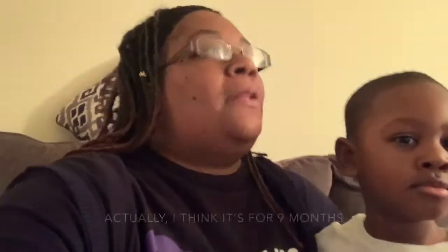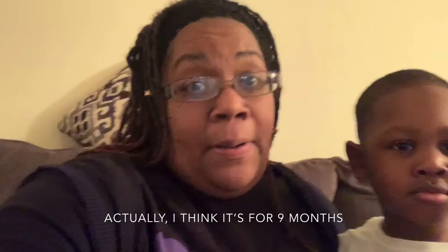Hey everybody, welcome back, thank you for clicking this video. We're going to have a Bump Box unboxing here. One of the gifts I got for my daughter for Christmas was a subscription — a six-month subscription to Bump Boxes. This is not sponsored, but we're gonna see what they gave us. This is her third box.